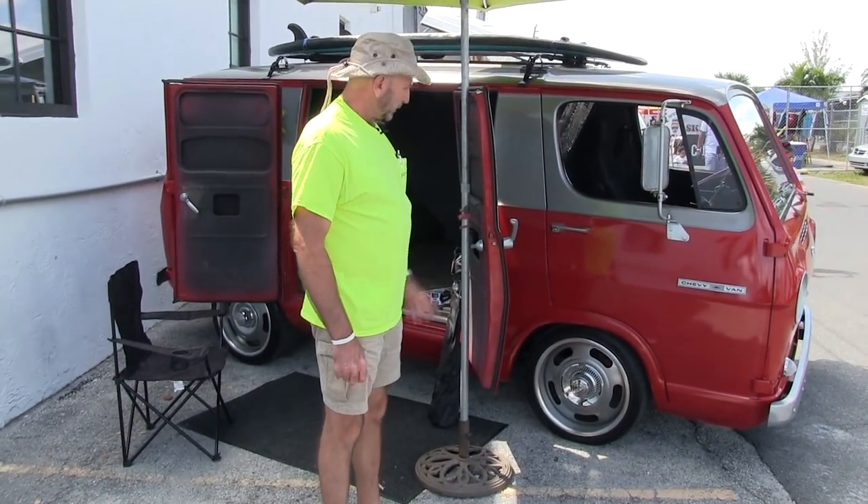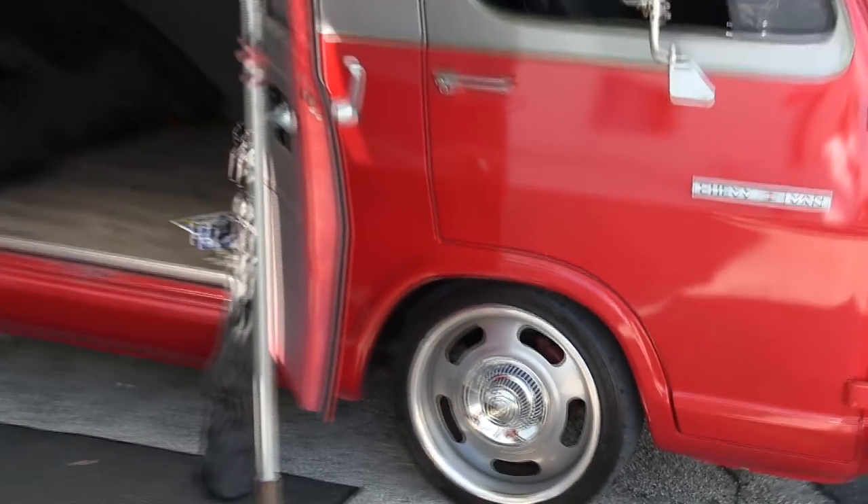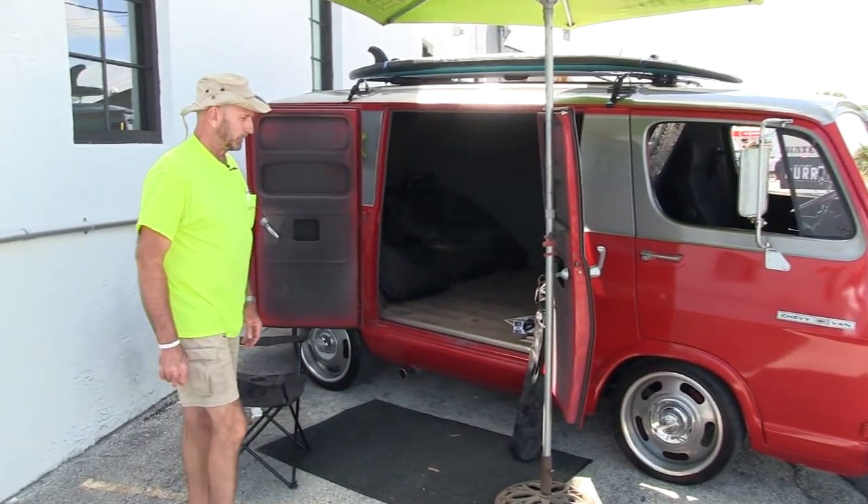Right now I've got a disc brake conversion on the front end of this, and I'm planning on maybe upgrading the rear axle to a disc brake conversion as well.